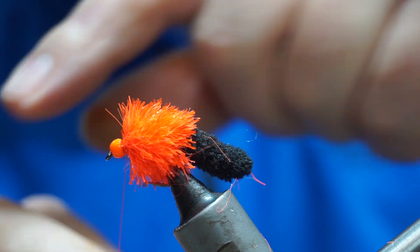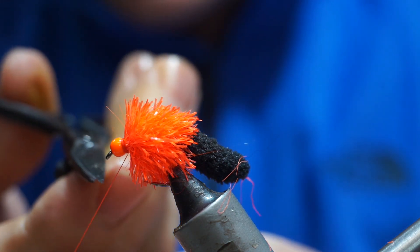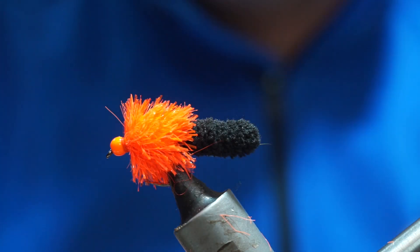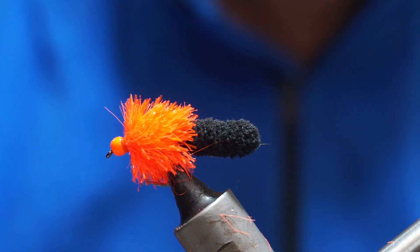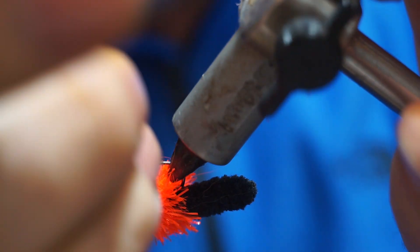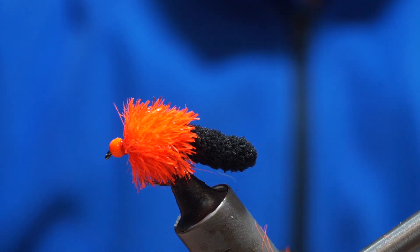I whip finish with my hand. What I do here is I tend to do it twice — three wraps, then another go. My thinking is that because it's tight up to the back of a bead it can be difficult to get it really tight, and these flies are intended for catch and release, catching multiple fish in a day. If one whip finish gives, the second one should hold and give a prolonged life to the fly. Once that's done, I take a dubbing needle with Vineyard Salir clear varnish — a good thin clear varnish — and just coat the tie.